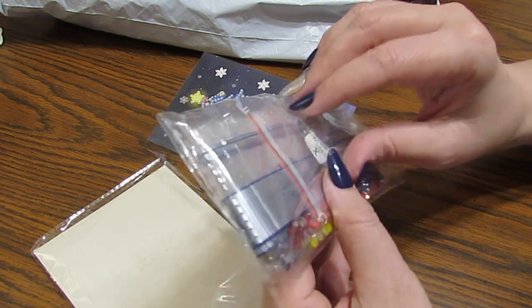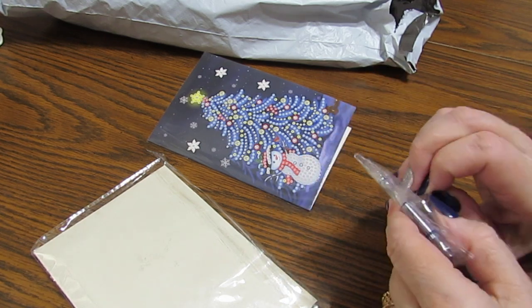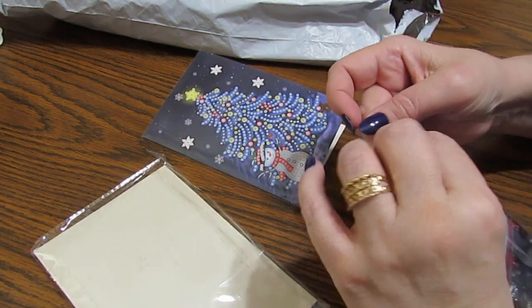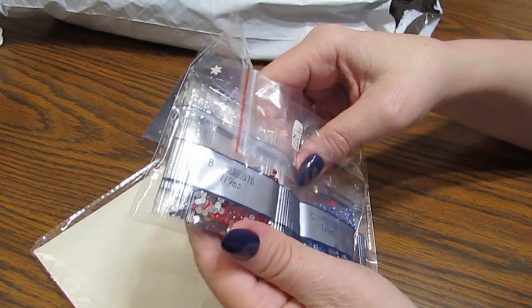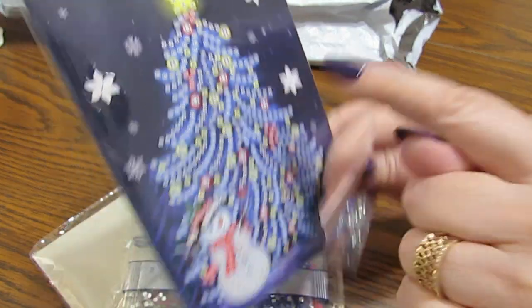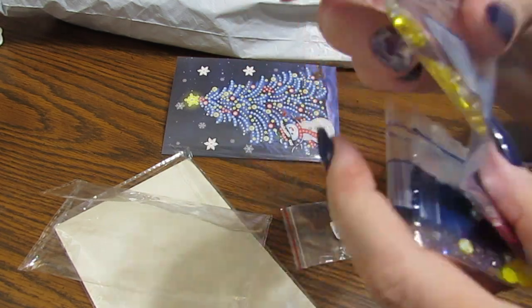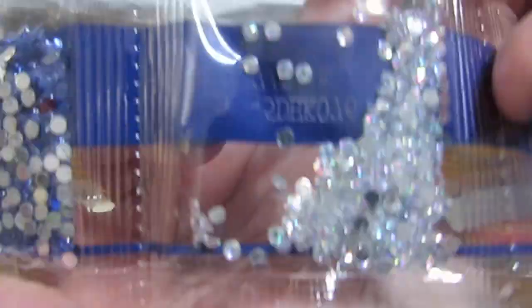We got some different goodies in here — there are some that are like flowers. There we go! I want to make sure nothing falls out. Look at these — aren't they pretty? They're going to be on this side and that's going to be so pretty. And the colors — oh yeah! Oh, these are beautiful, can you see how they change colors? Oh, that's gorgeous!